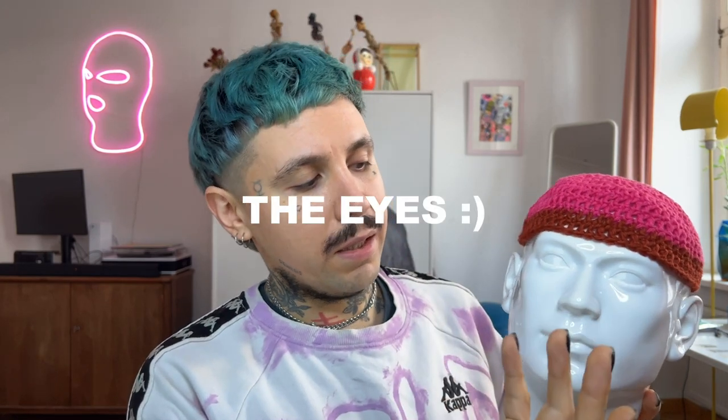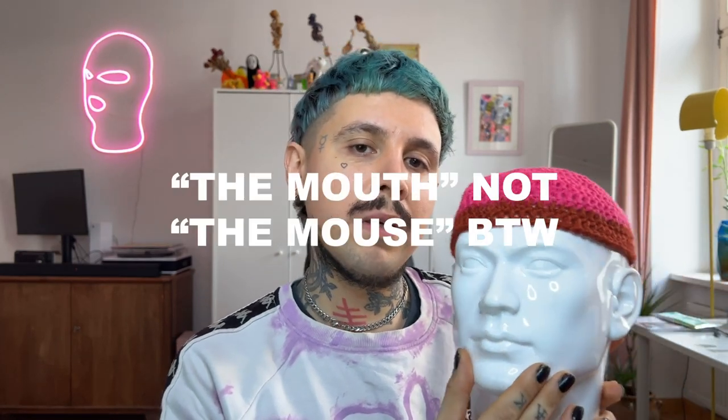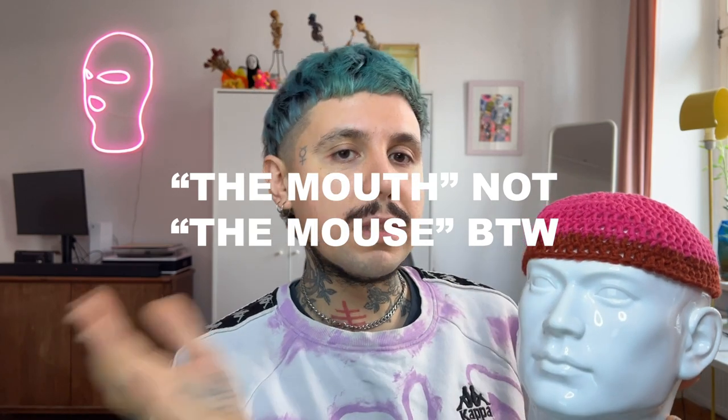I'm gonna show you now how to continue with this area here — the area of the eyes — which I think is one of the most important parts of the balaclava. Right now it only looks like a hat, but now we are gonna continue with this area. In the next video, the last video, I'm gonna show you how to do the mouth. I want to make this series in different parts, each very focused on one part of the head.